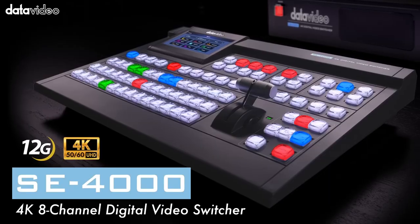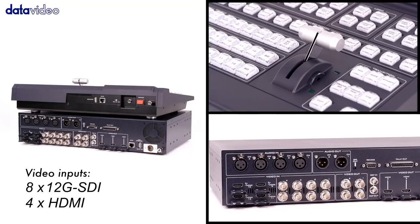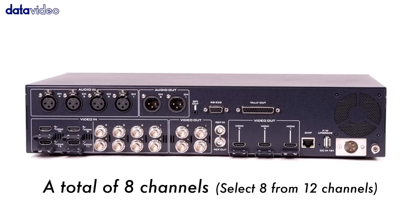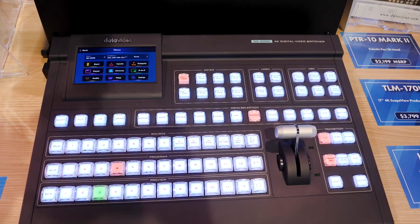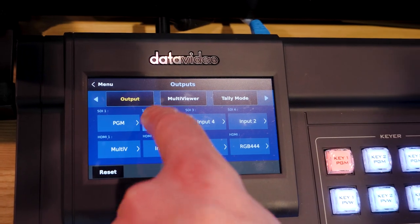Here's our new 4000 series. This is the SE4000. It's got 12 inputs: 8 12G SDI inputs and 4 HDMI inputs. And then it's got this wonderful, easy-to-use control surface with touch panel controller.